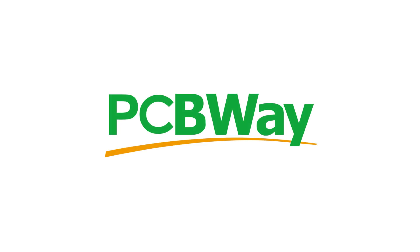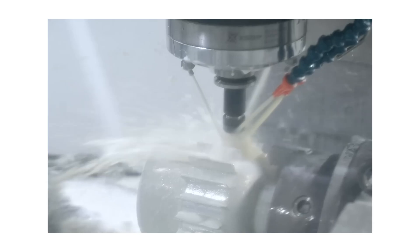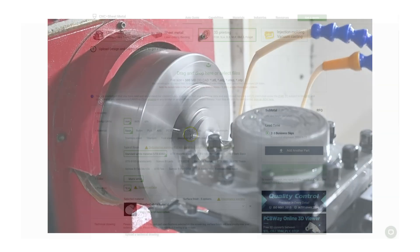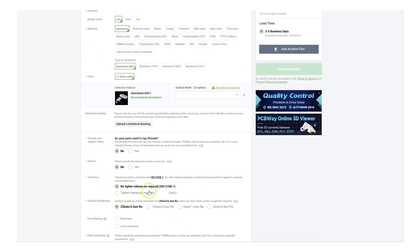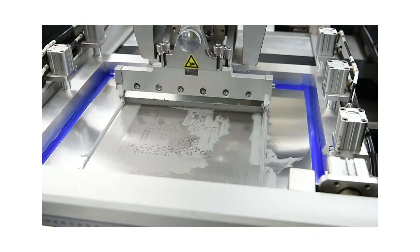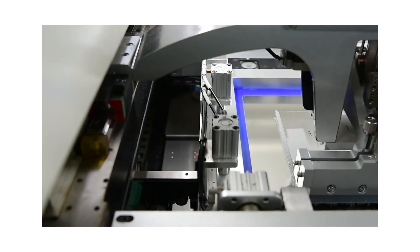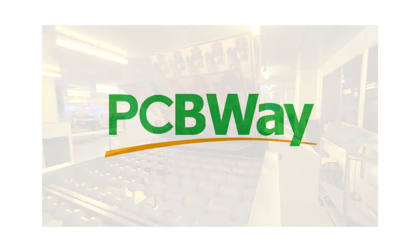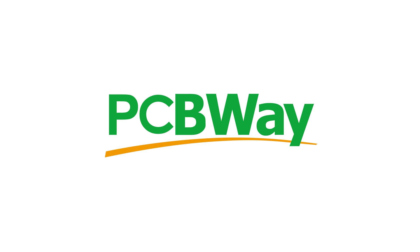PCBWay offer manufacturing services from 3D printing to sheet metal bending. They have a huge range of material and finishing options available through all of their services. On top of that, they also have their own fast PCB etching services where you can design and print your own PCBs — perfect for when you decide to make your own laser engraver. Head over to PCBWay.com today and see how they can help your next project.